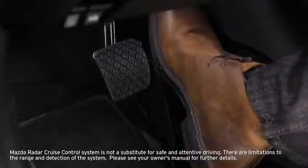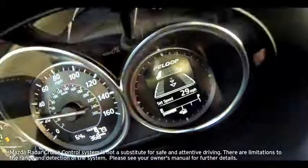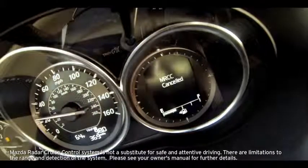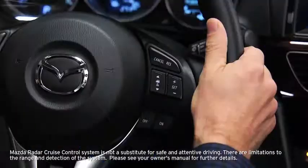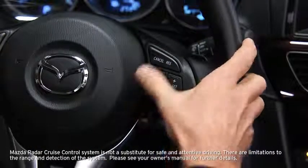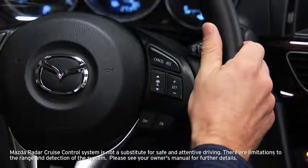Radar cruise control is canceled when the cancel switch is pressed or the brakes are applied. An MRCC canceled indicator displays in the instrument cluster and the green radar cruise control indicator light turns off. Radar cruise control turns off when the off switch is pressed.